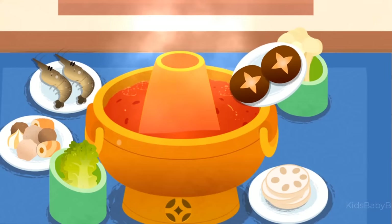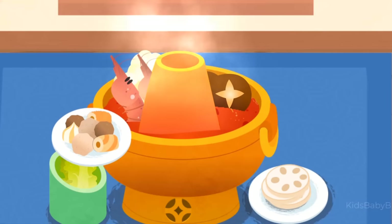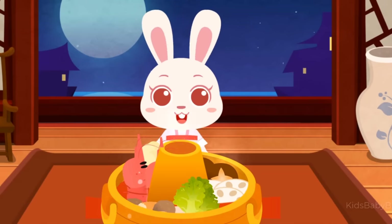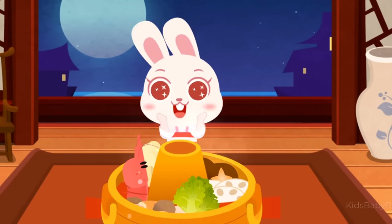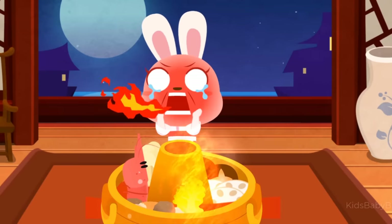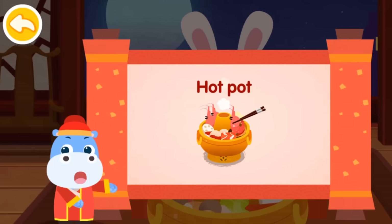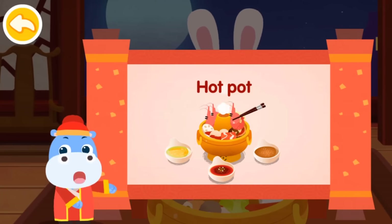Pour in the fried hot pot soup base. It's time for hot pot — the hot pot is ready, let's try it out! Hot pot is an original Chinese cuisine with a long history. People gather together and eat while they cook. They can not only enjoy the delicious food, but also get close to each other.